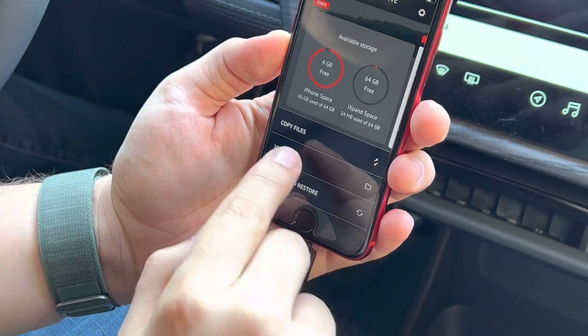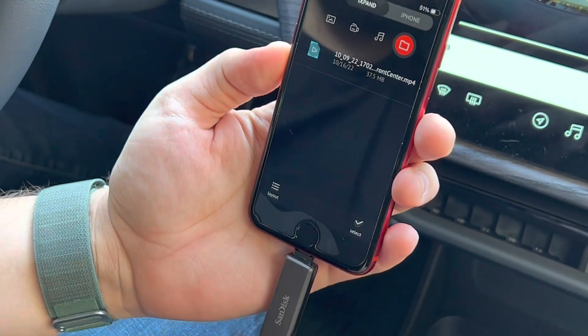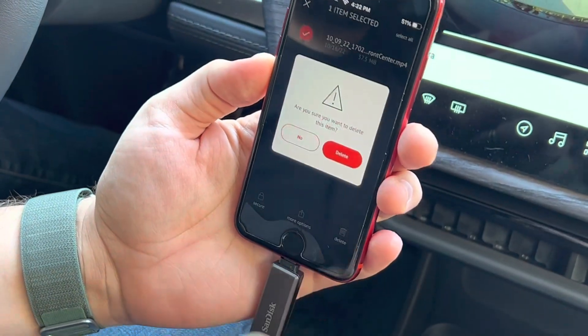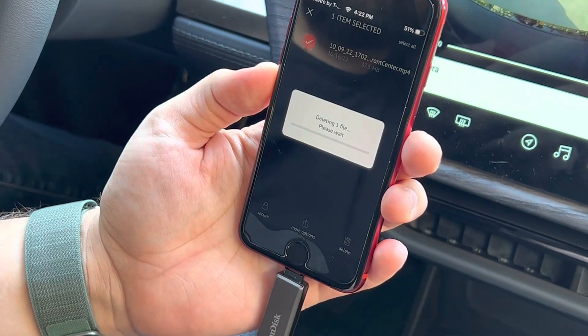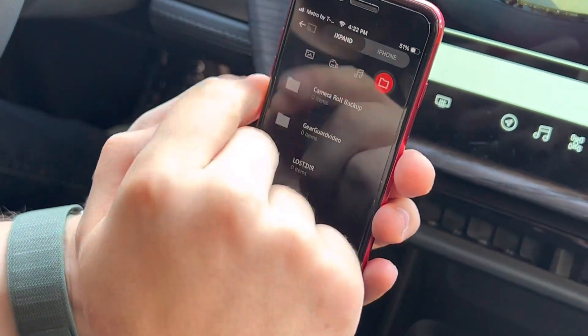Once it's copied over, if you want to clear out the video so you have more room, go back, select the videos, you can select all again, and delete. Now you have a clean flash drive ready for more video transfer.